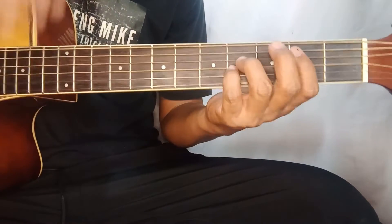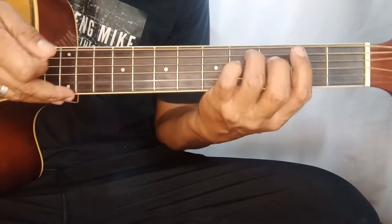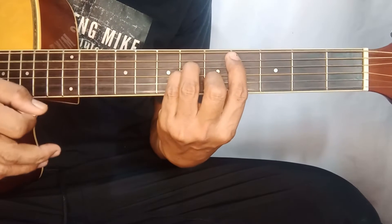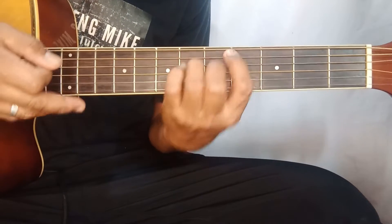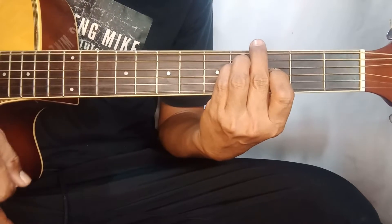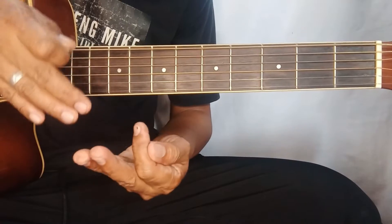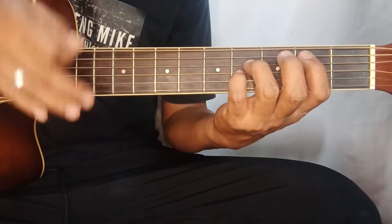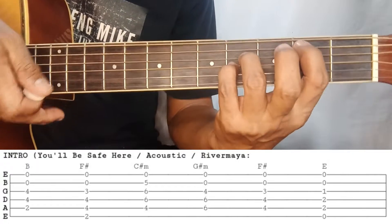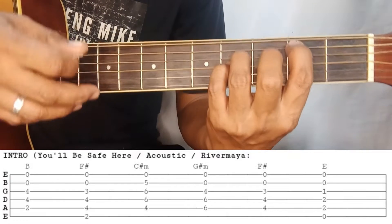Let's start with the intro. So what we're going to do is just strum down. I'll show you the chords. This song actually has two guitars, so of course we're adapting it for one guitar. It has this sequence: ten, ten, ten, ten. So what we'll do, Lods, is form the letter B chord, but with strings two and one open. There we go.